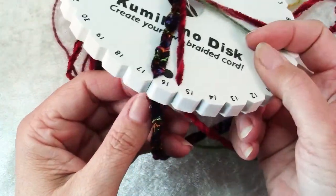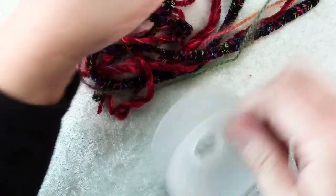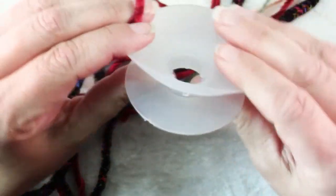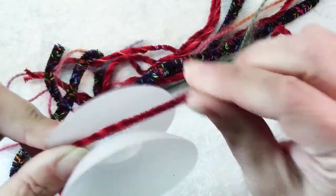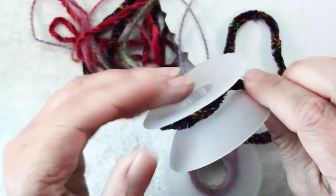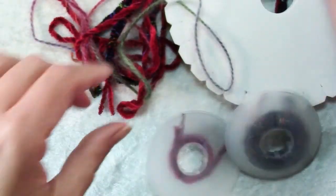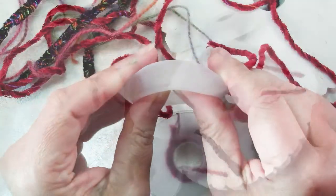Now we have all of these yarns dangling down and I can guarantee you they will get tangled. To keep them from getting tangled, you'll want these little bobbins — again you can fashion your own, but they're not that expensive and they're so useful. You just wrap your yarn on the bobbin and keep it pretty close to your disc. You can buy packages of eight bobbins and they come in different sizes — if you're making a really long cord you may want the larger ones, and if you're using beads you'll most likely want the larger bobbins. So add each of your strands to a bobbin and now your cord won't get tangled.